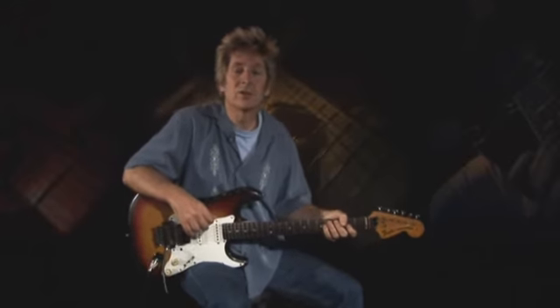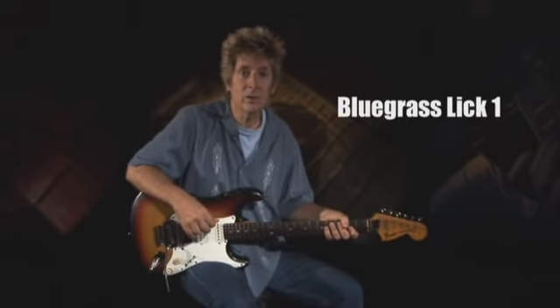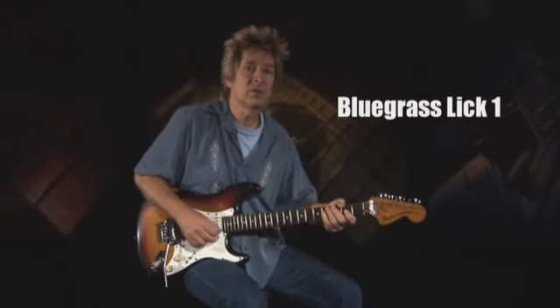The last two licks in this lesson come from the bluegrass world. With much of its repertoire coming from traditional fiddle tunes, it's no surprise that bluegrass guitarists are among the most proficient open position flat pickers you'll find. Guitarist Lester Flatt, of the legendary bluegrass duo Flatt and Scruggs, devised this first lick and played it so famously that it's become known as a Lester Flatt run.